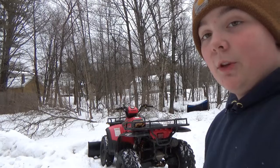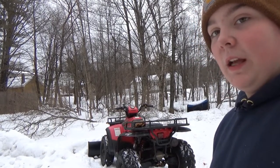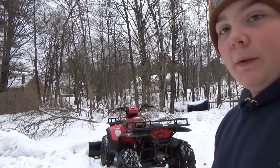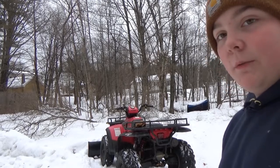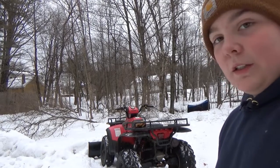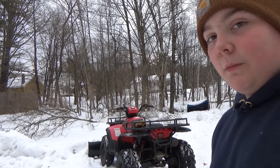I could probably pop this thing into drive and just rip donuts all day long. I could probably do it in four-wheel drive too. I was actually doing that a little bit last weekend in the slush — I was ripping donuts at the end of my driveway. It was pretty fun. This thing can be some fun when you put it in two-wheel on some ice. It does it pretty good and spins right around pretty good.